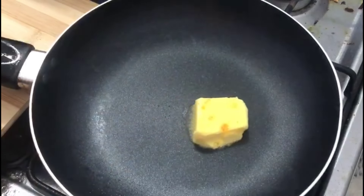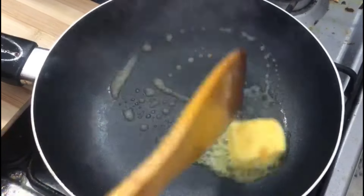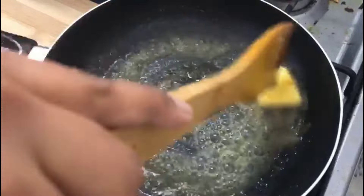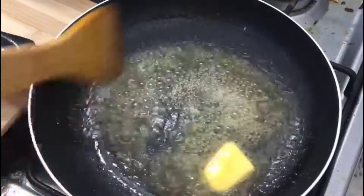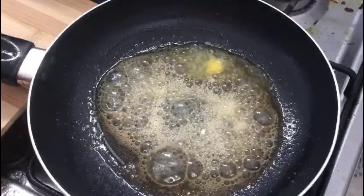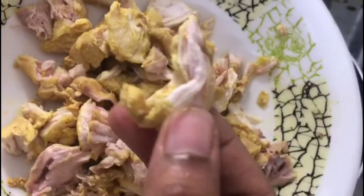I am going to make rice. I am going to make a pan. Let's make a batter. I'm going to make chicken.